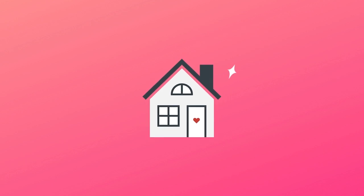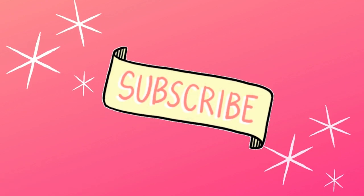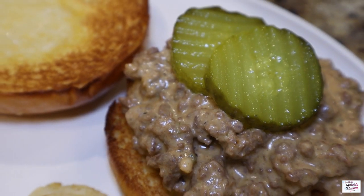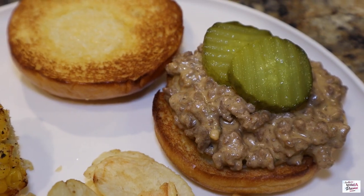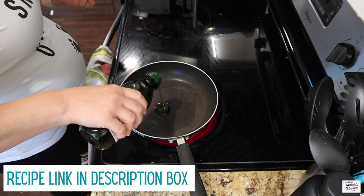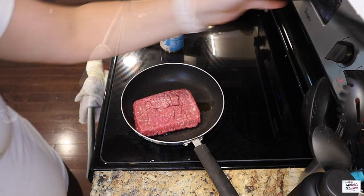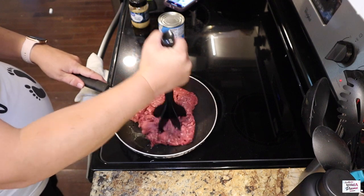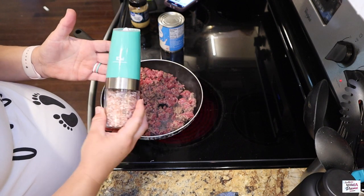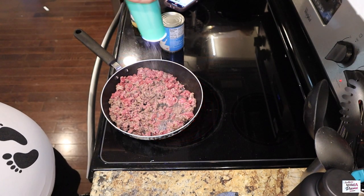We're going to go ahead and brown one pound of hamburger meat on medium high. For the seasonings, I always have to season my hamburger meat. We've got some salt and pepper and garlic powder, all to taste.